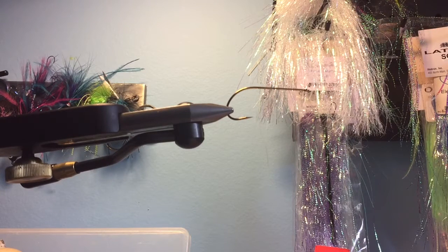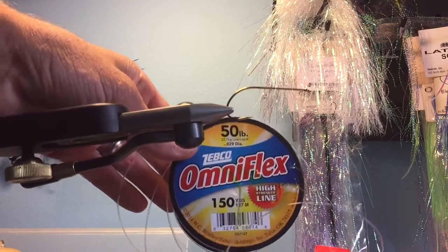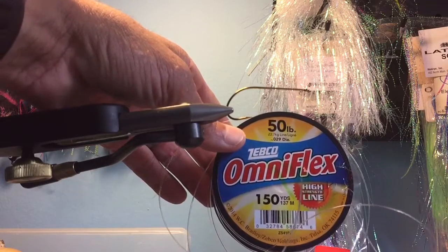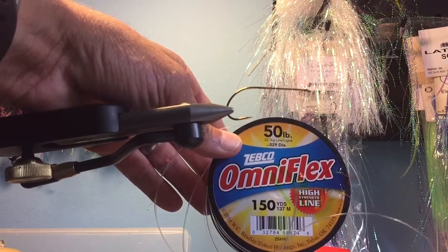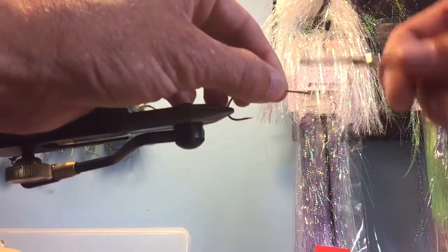Take a Fly Shack brand bass hook, put it in my regal vise. I'm gonna take just generic monofilament from like Walmart — thickest I can get by poundage and diameter. It's 50 pound, point zero two nine diameter. I'm gonna use some Orvis bass thread.